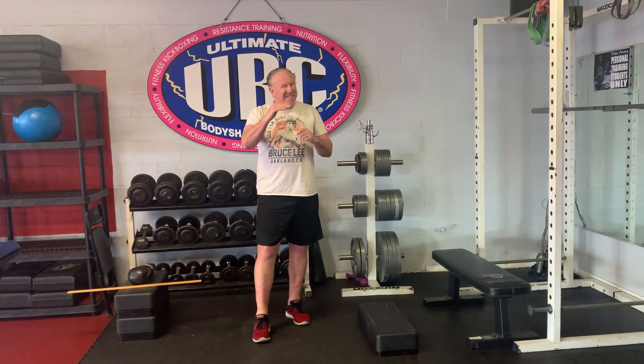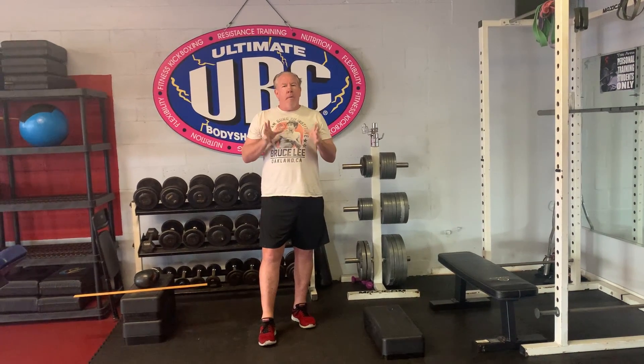You can find out your base score, which is from today, and then we're going to set that five-week goal and then the ten-week goal. Now you are going to need some tools.